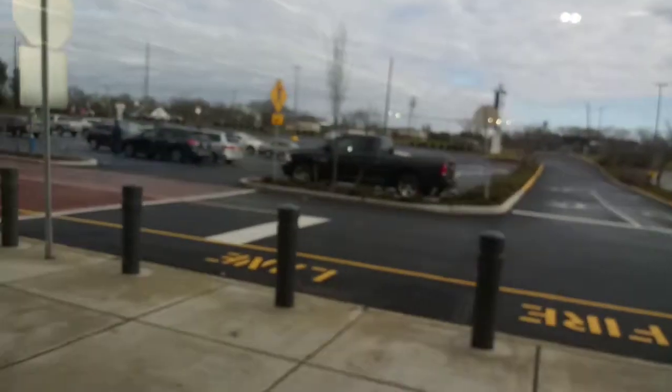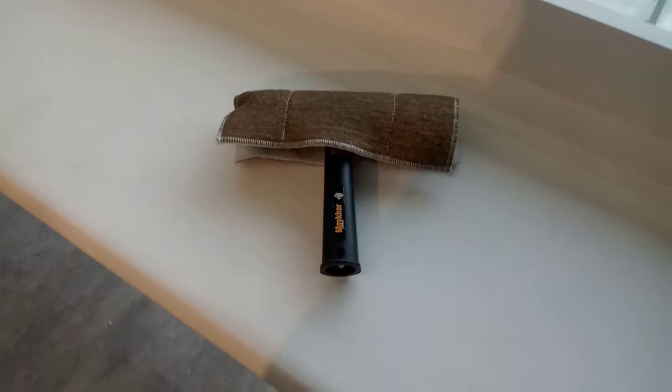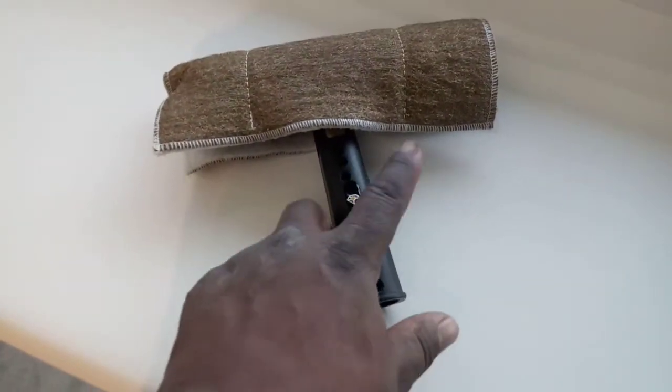All right, see that — watch this, and this is dry. All right, see how that buff right out? Marvelous, simply marvelous. That's today's little tip, maker, baby, maker.